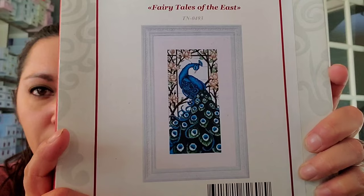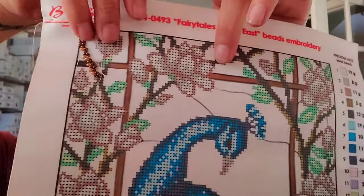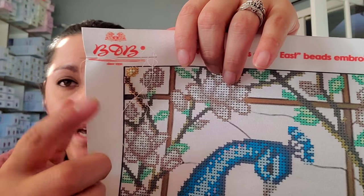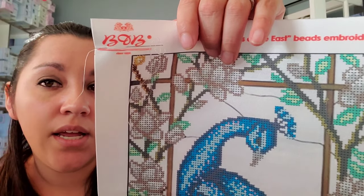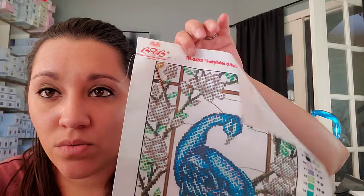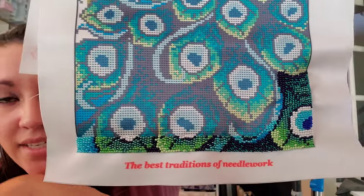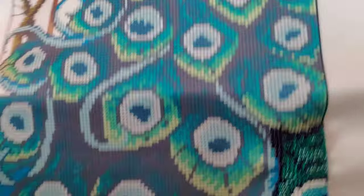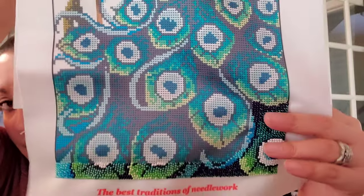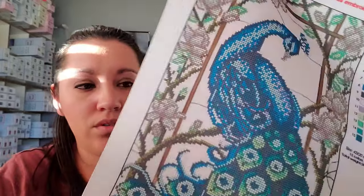I also have Fairy Tales of the East Peacock beaded cross stitch. I did put a couple of beads on this recently. I've got all the bottom part done and some of the brown up here. My problem is I have to use this long beading needle because this uses seed beads — glass beads, the smaller prettier ones — and nothing else works. I waste so much thread, and I don't like the fabric it came on. The tension to hold the beads is making it all wrinkly on the sides and I don't know how that's going to frame.